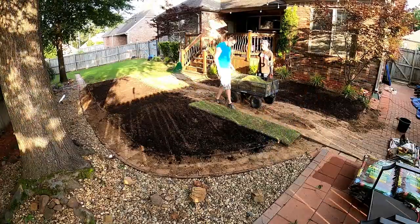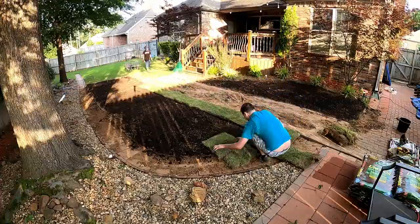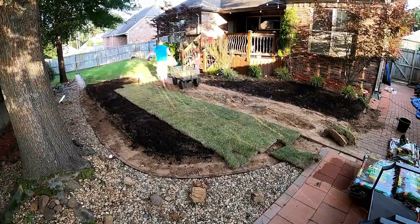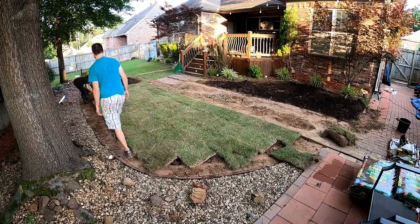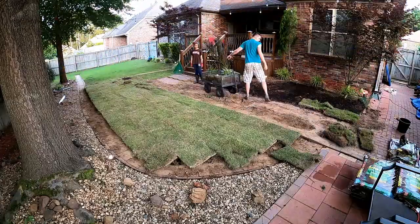With that down, we went ahead and put the sod. We're using zoysia sod here — it comes in little rectangular pieces, I believe 18 by 24 inches. In total we used around 40 yards. We did the section you see here and then some areas outside the camera view as well.